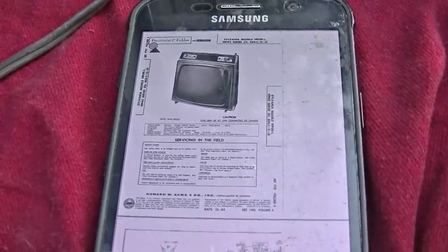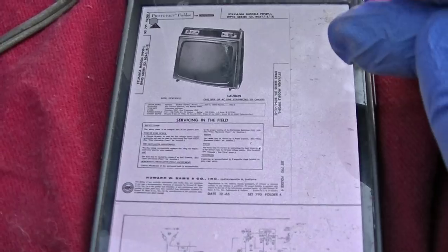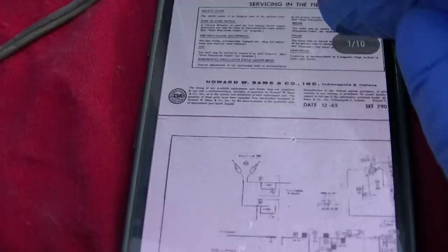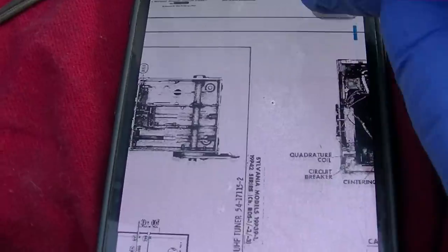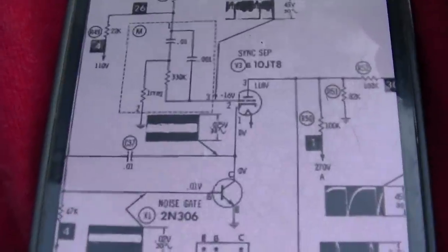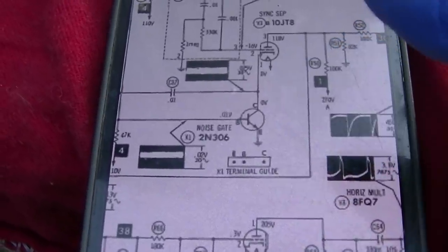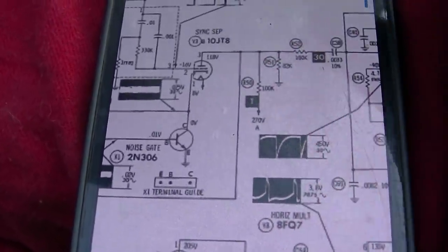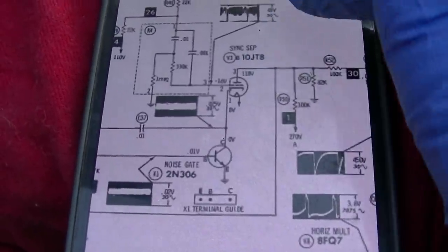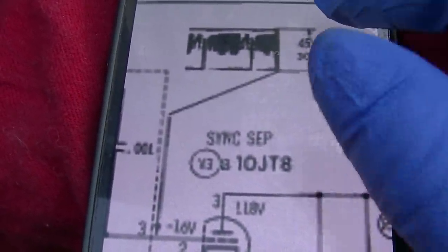Let me dig up the schematic on this. Sam's didn't have the exact right set — they had an MX-64 and I think this is an MX-61. So this is pretty close, except one thing I noticed is different: this has two transistors in the sync separator circuit. Ours has a noise gate and a noise amp, while this schematic just has a noise gate. So it might be a little difficult, but the tube is the same. We should be able to take a look at the signal and see the sync pulses.